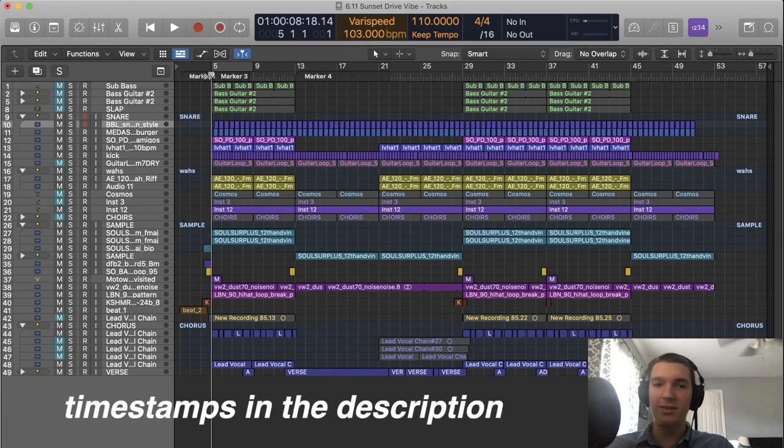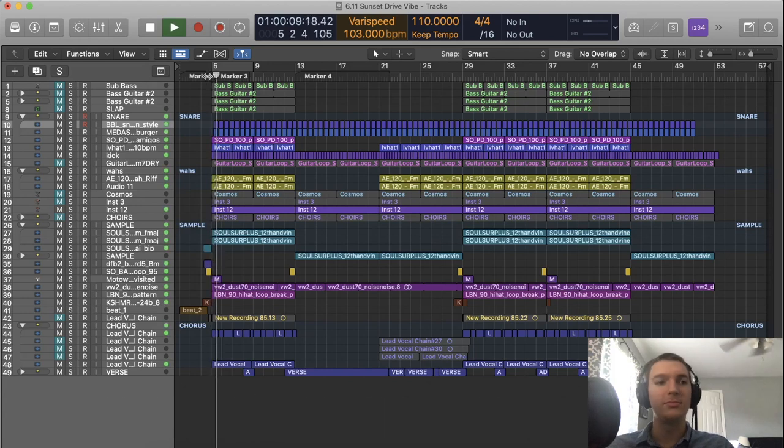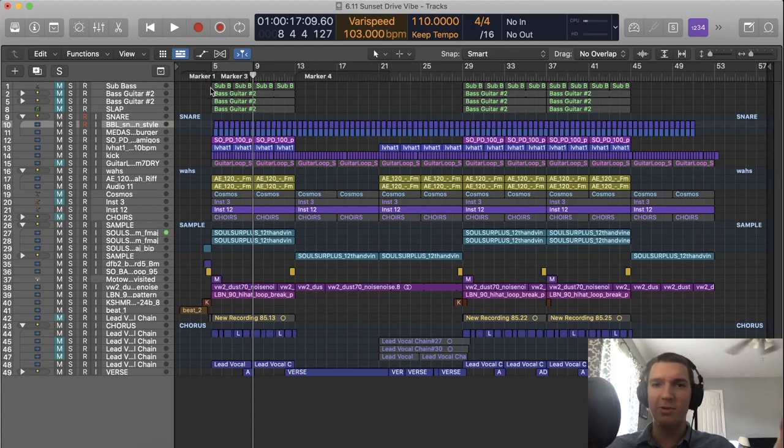Today I'll be breaking down my song 'Sunset Drive Vibe.' I'm going to break it down from top to bottom. It's not going to be a very long or high production quality video, but I hope you get something out of it. So I'm going to start with the drums — there's no better place to start.